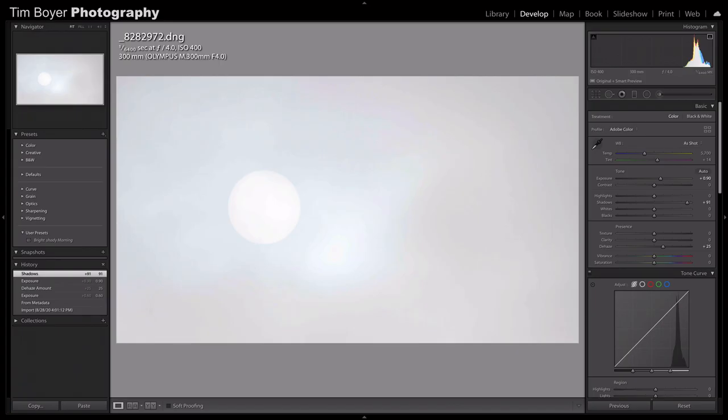This is the sun photographed through the fog, and here's how I processed it. I added some color by switching to Adobe Color instead of camera color, and warmed it up a little bit. I opened up the exposure by almost a full stop even though I'd already done some of that in camera. I pulled up the shadows a bunch, and then applied a little dehaze because the dehaze filter will help you cut through the fog to some degree, but you don't want to overpower the image by using too much.